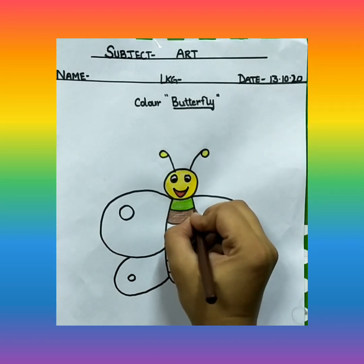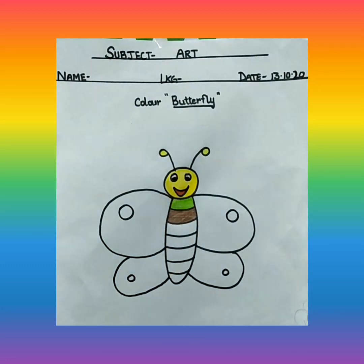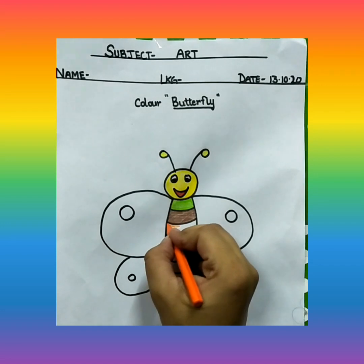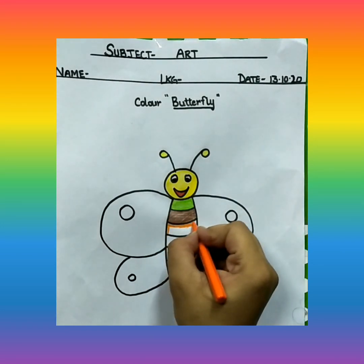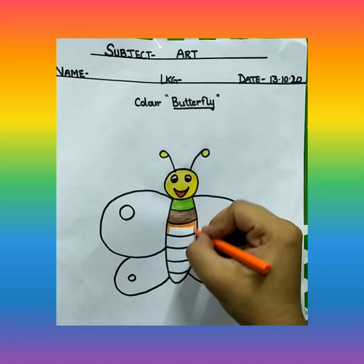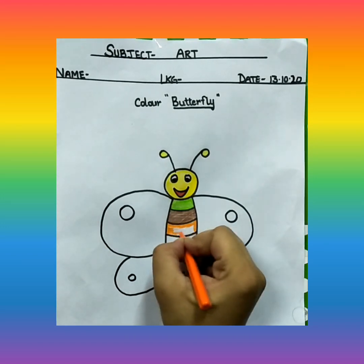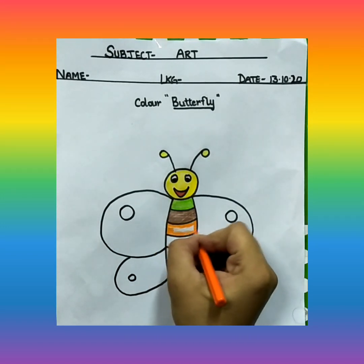Fill in small, small strokes, and the color should not come out. Then we will do with orange color. We will make a multi-color butterfly. Butterflies are of many colors, so we are going to make a multi-color butterfly.